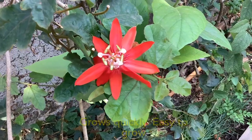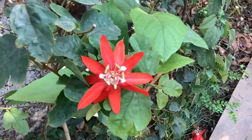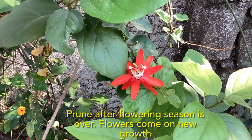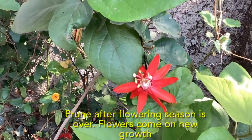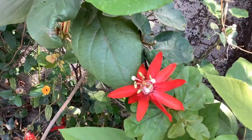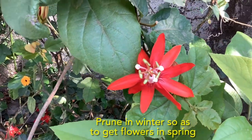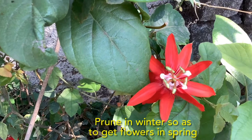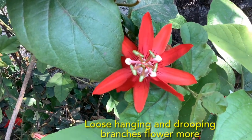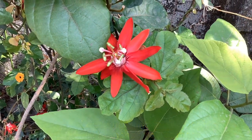Propagation of this vine is easy from seeds, from stem cuttings, as well as from layering. The flowering season is from spring to summer, so after flowering is completely over you can do some pruning, since new flowers come on new growth. Just before the flowering season starts — sometime in winter — you can prune, but make sure you don't do any hard pruning. It is noticed that branches which are allowed to hang loose and droop a bit also tend to flower the most.